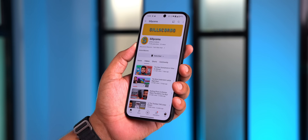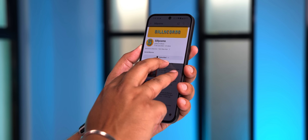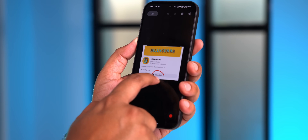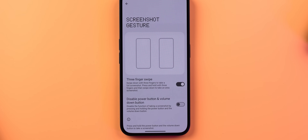The next setting is something that Nothing OS has borrowed from other Android skins, but it's very useful and I had no idea Nothing OS had it. I'm talking about the ability to take partial screenshots with a three-finger press-and-hold gesture. It works great because you don't have to take a screenshot and then crop it — but it's turned off by default, so you need to enable it from the settings.